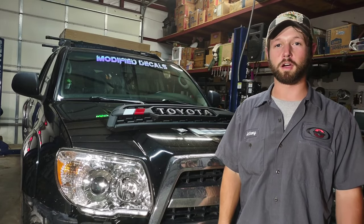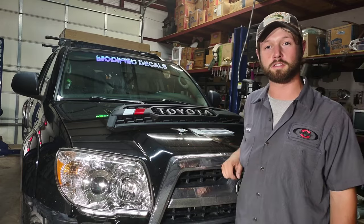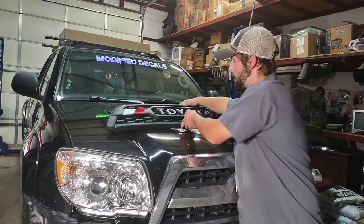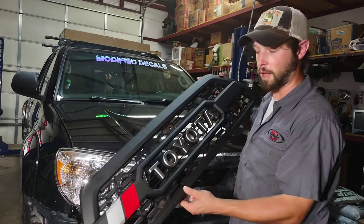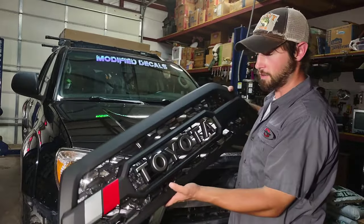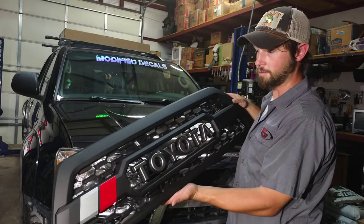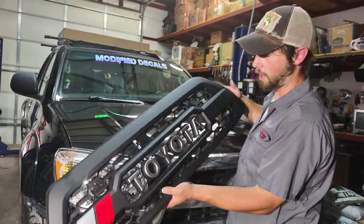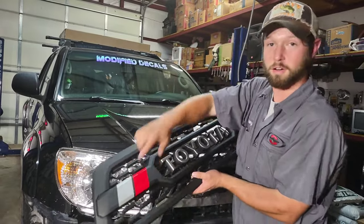Hey there. Welcome back to Tony's How It Works and Off-Road. Today I'm going to be installing a new grille on my 2007 Toyota 4Runner. I got this sponsored by Car Sponsors and SRQ Fabrications. They have a lead time of three weeks on these — you can have them manufacture this. I got the black grille with the silver letters and the TRD stripes.